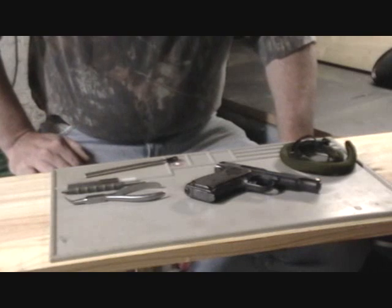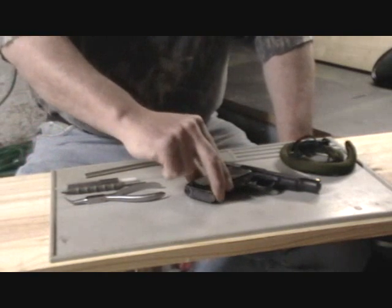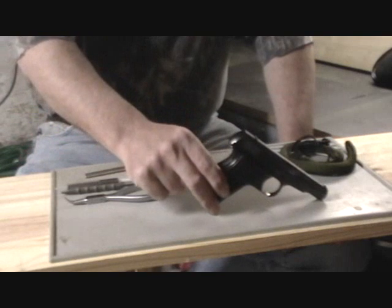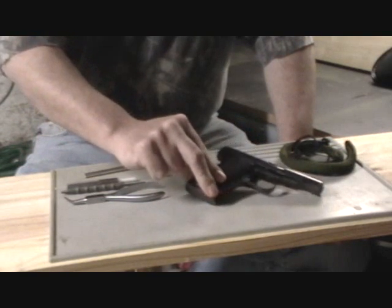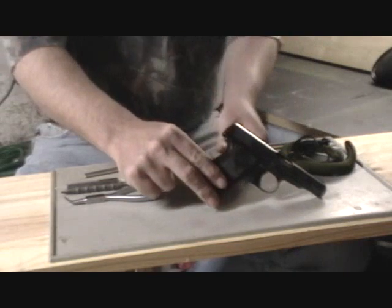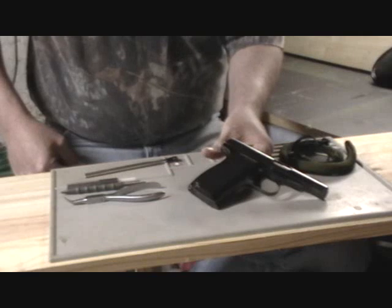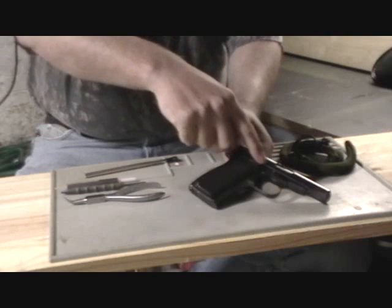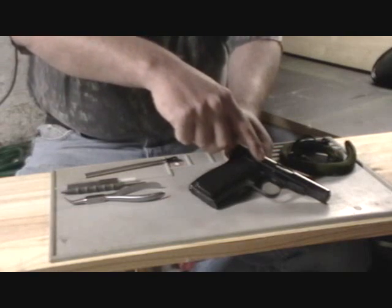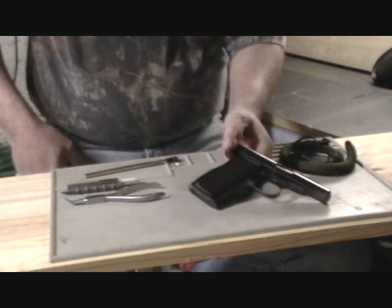Today we're going to feature the Remington Model 51 field strip procedure. This handgun was the last handgun made by Remington and was a design created for them by John D. Peterson. It looks very similar to other handguns previously featured, but it does have some differences — mainly that John Peterson put an inertial type locking breech mechanism in this handgun as opposed to a straight blowback action, making it slightly softer shooting.